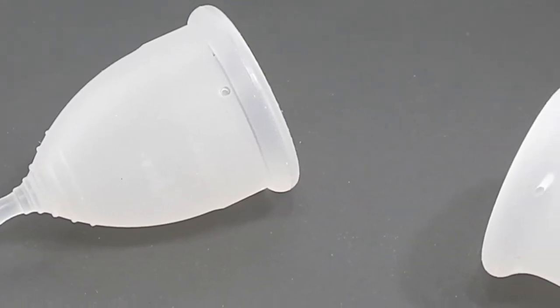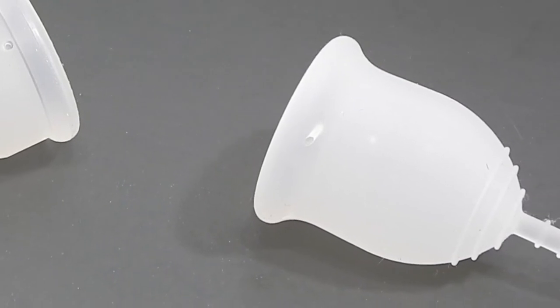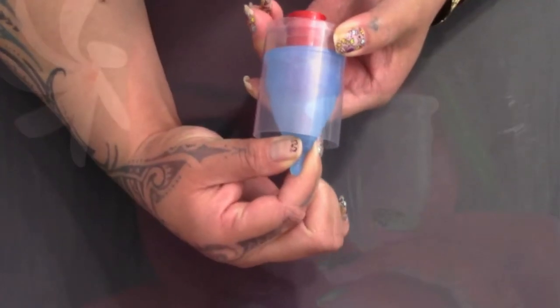This is a squish comparison between the mini Casco Cup and the small Lena in the sensitive version. Hello everyone, it's Red Harry. I hope you're having a great day.